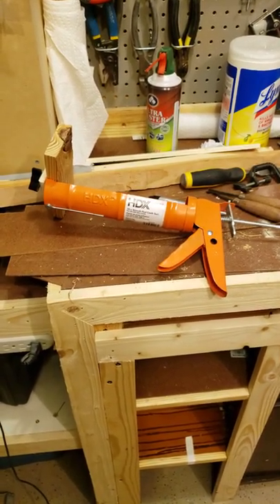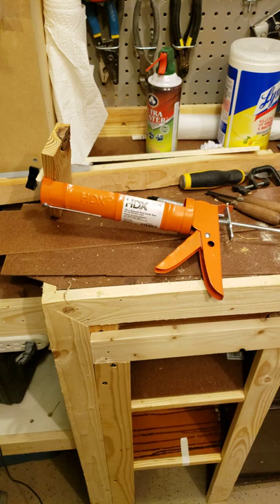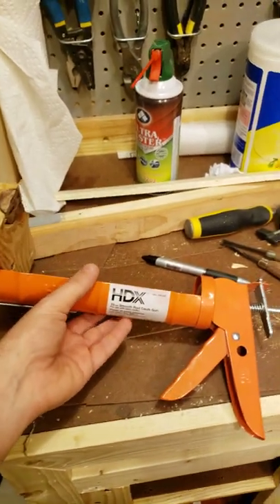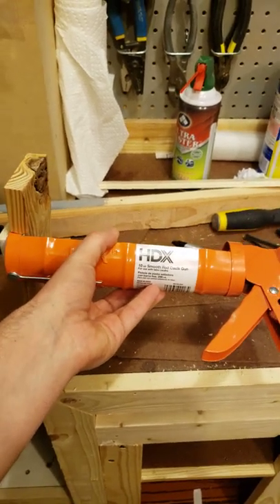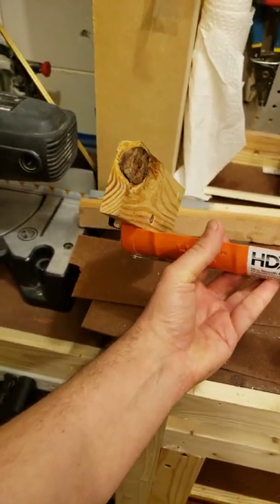Sleepy Craftsman here with another quick tip. If you ever do a lot of woodworking or anything around the house, there's this old saying that you can never have too many clamps. So if you don't have any clamps, a caulk gun can become a clamp.